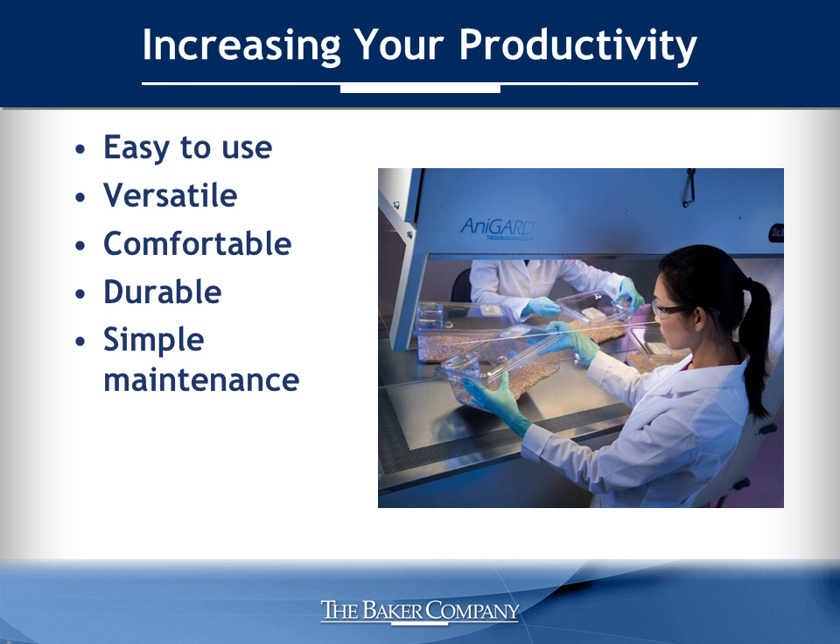Now let's explore some of the features that will make the AniGuard E3 your new favorite. This animal transfer station was designed with you in mind. It's easy to use, versatile, comfortable, durable, and simple to clean and maintain — all of which combine to make your lab more productive.